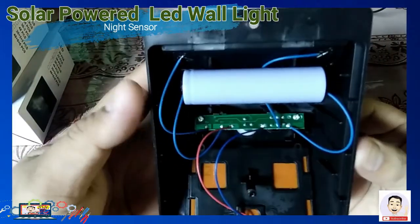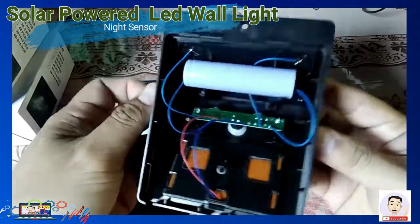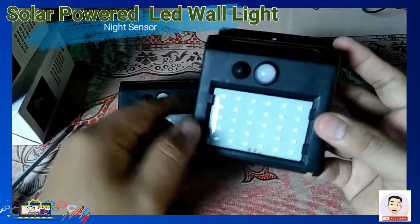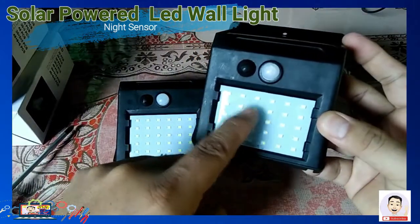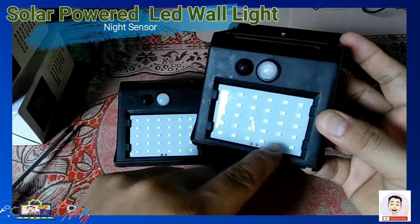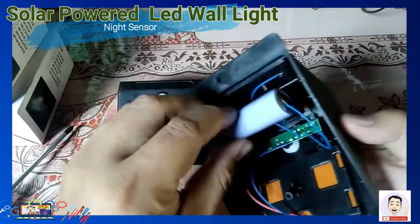Ang kanyang battery ay mayroon lang siyang 2100 mAh at 3.7 volts. Mayroon din siyang motion angle and distance na 120 degrees at 3 meters away. Yun po ang kanyang capacity — kung gaano kalayo ang kanyang matitigman ng ating solar LED wall light, with motion angle.